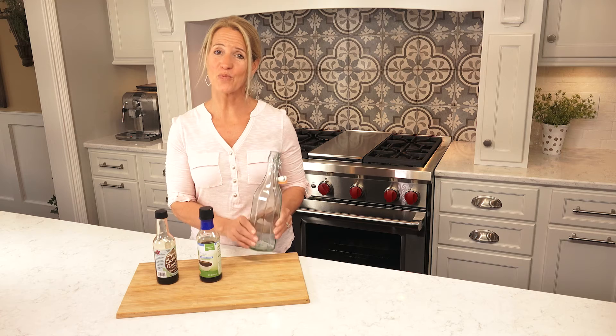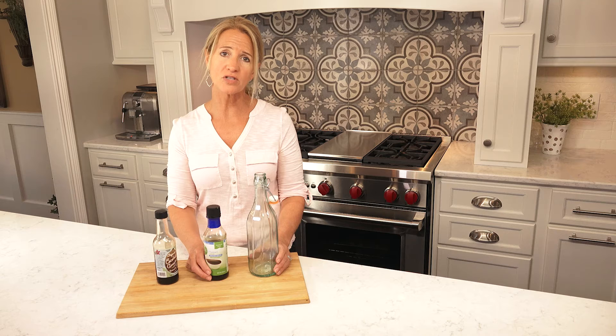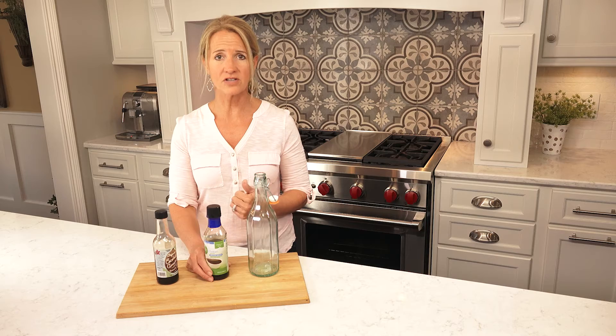We do not use soy in the house — we are gluten-free. And if you look at a soy sauce bottle, typically the very first ingredient is wheat. So my soy sauce substitute is tamari, which is